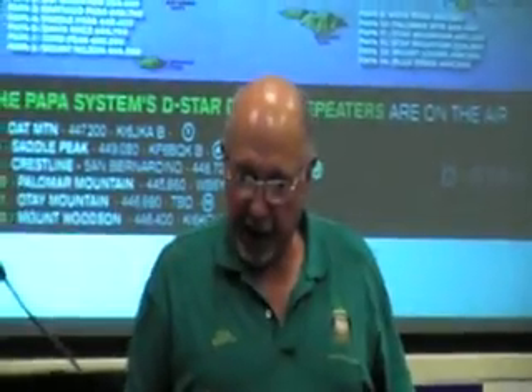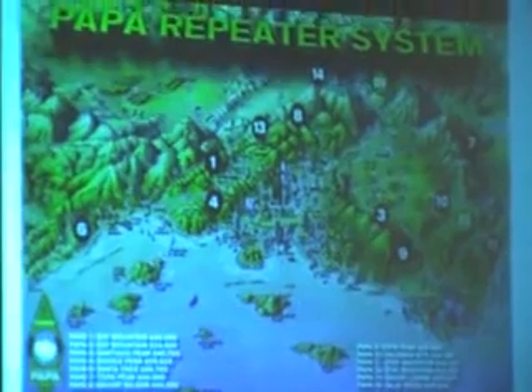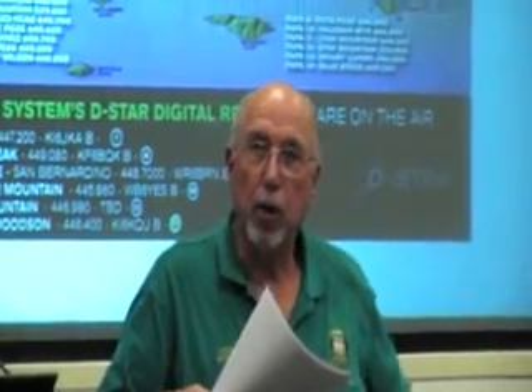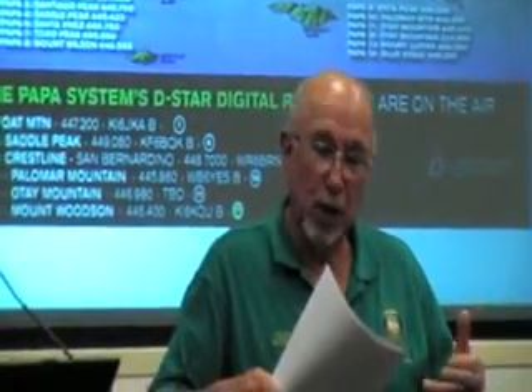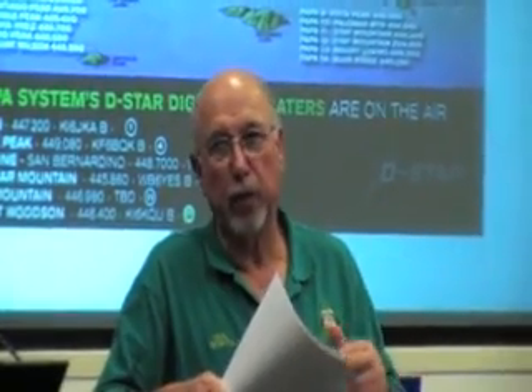25 years later, we're here today and now we're playing with D-Star. But in between that period of time, we put together 14 analog repeaters, and every time we've seen a mountain, we've planted a repeater. The PAPA system now has approximately 14 analog repeaters — we cover from the Pacific Ocean to the Mexican border, north to Pismo Beach, and to the Arizona border. These are linked repeaters. The reason I bring that up is because the technology of D-Star is completely different from linked repeaters.